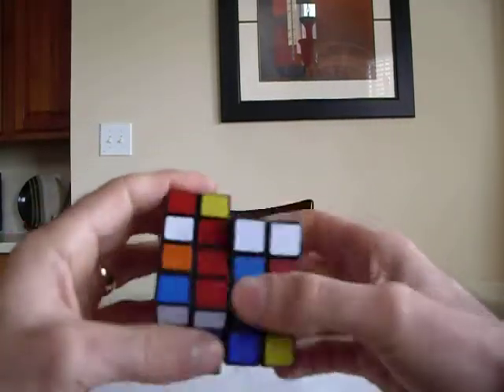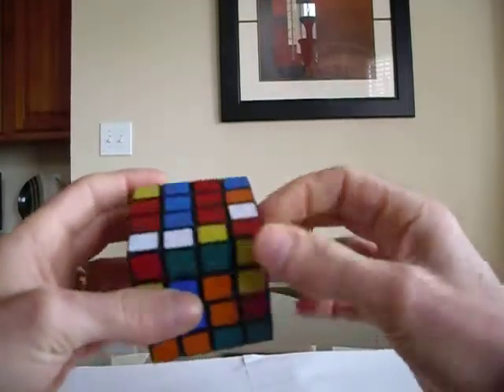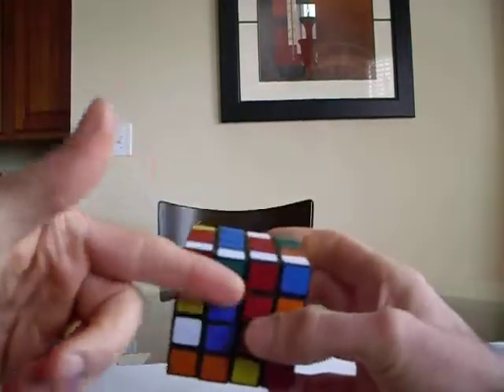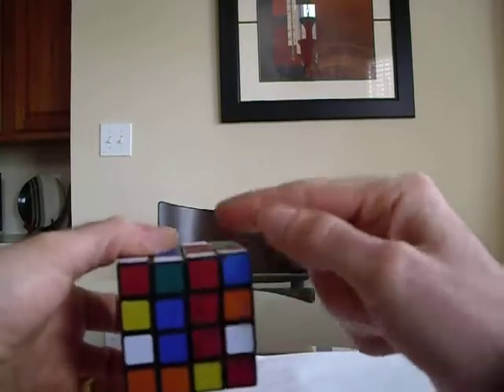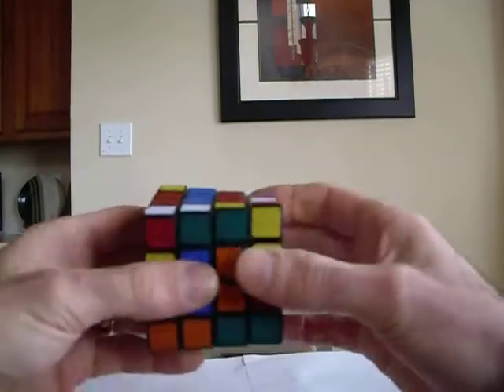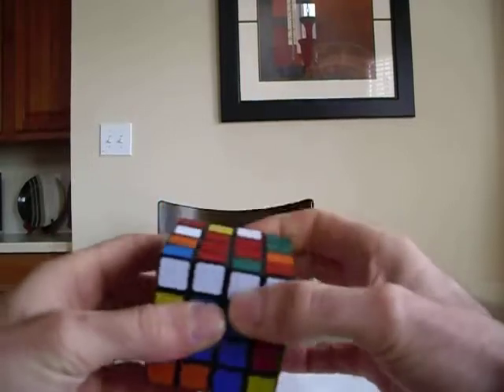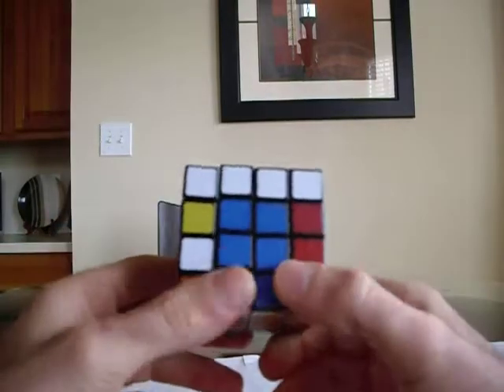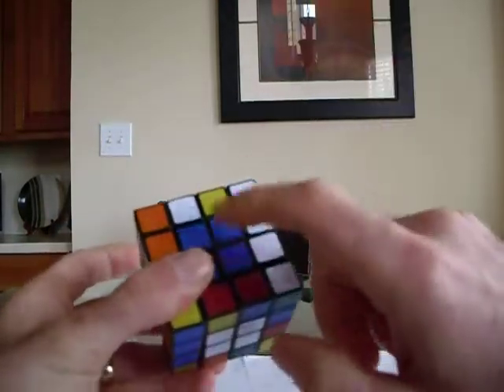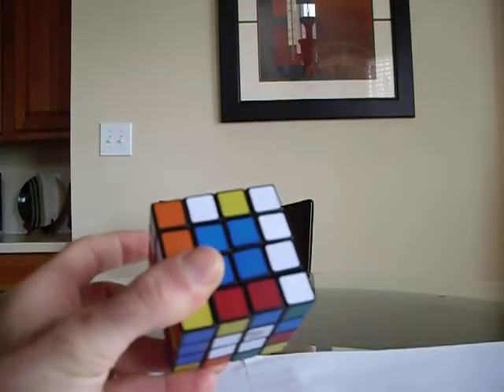So I didn't mess up my green. If that's kind of confusing, you could just put this one back, then line these two up, pull it up, rotate it over, and pull it back. So this is how you form the centers on a 4x4. Your last center will naturally form all by itself.